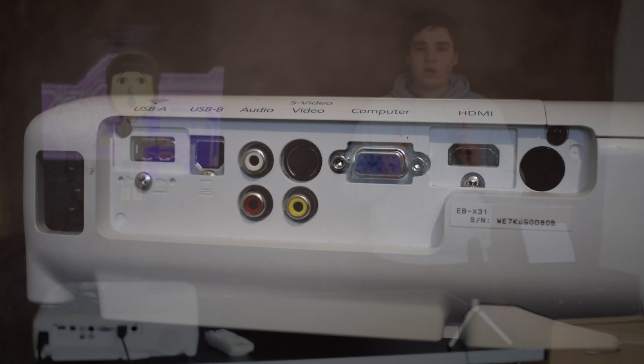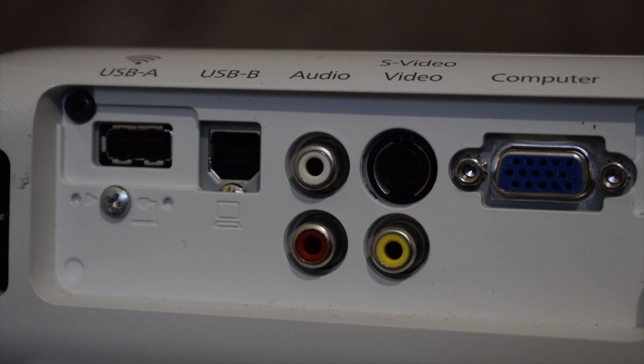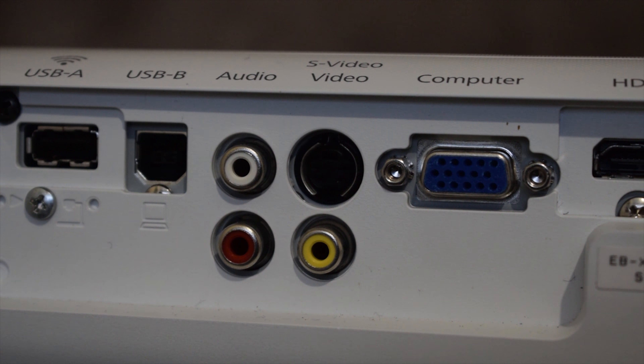You have a number of choices for the I/O: USB-A for a Wi-Fi dongle, USB-B for connecting to a computer, AV inputs, S-Video, VGA, and HDMI.